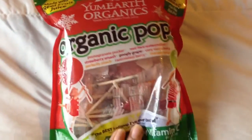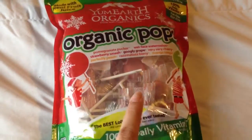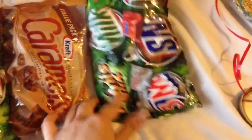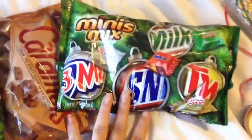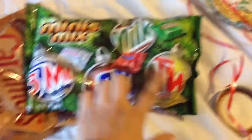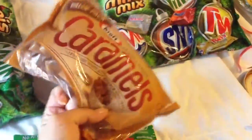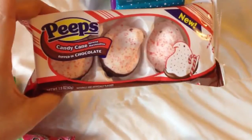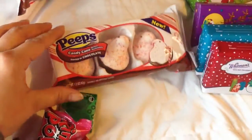I got some organic pops and this will also go to my kids for their stockings. I got this mini mix of Three Musketeers, Snickers, Milky Way, and Twix, and I got some caramel candy. Then I got these little chocolate boxes — I just got four — and then I got some of these candy canes dipped in chocolate. Those look so good.